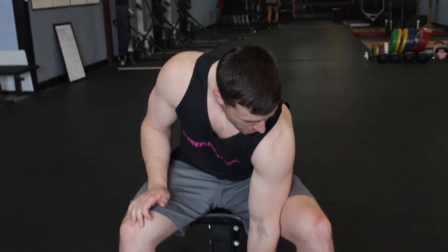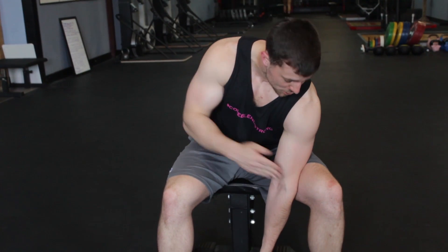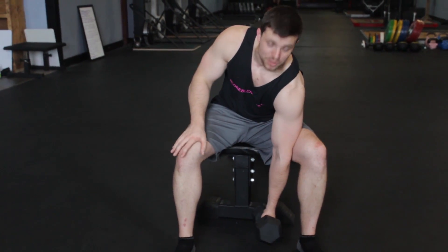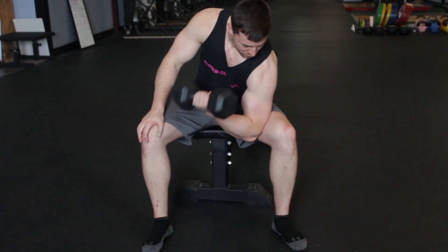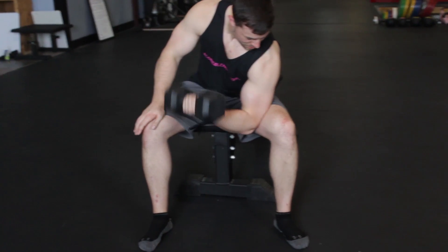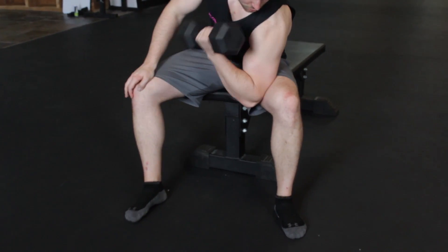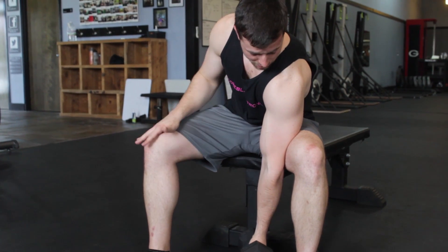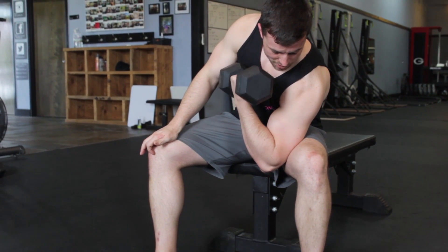Basically I'm going to drop my arm down, I'm going to use my opposite leg as a brace to make sure that my arm doesn't go anywhere, and I'm going to go through a nice full range of motion all the way up and then all the way back down. So that is a regular concentration curl right there — a nice full range of motion, stretched out all the way then coming all the way up.